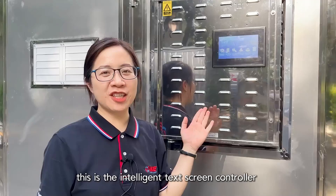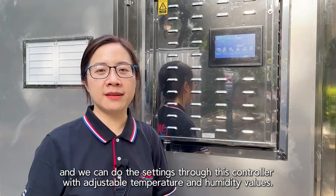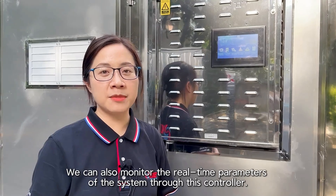This is the intelligent touchscreen controller. We can do the settings through this controller with adjustable fan temperature and humidity values. We can also monitor the real-time parameters of the system through this controller.